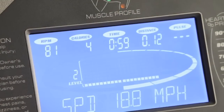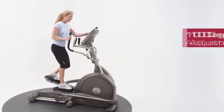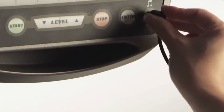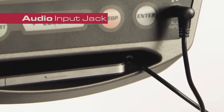The XE Home Elliptical Trainer features an easy-to-use bright blue backlit LCD console with an angle adjustment range of 10 degrees for optimum viewing. Included is an MP3 audio jack for you to plug in your choice of MP3 player or cell phone for entertainment as you work out.